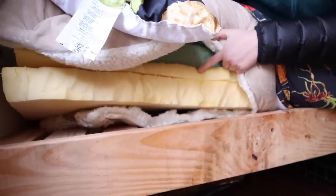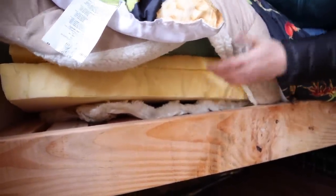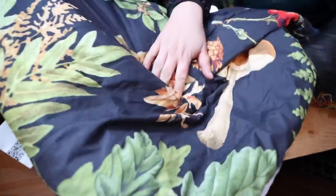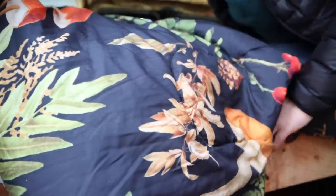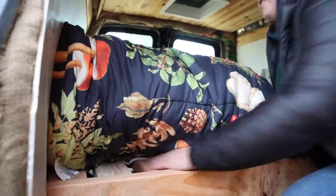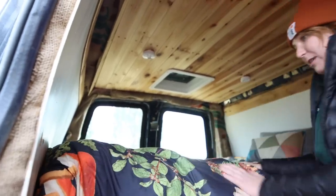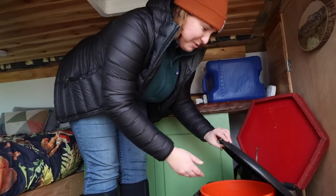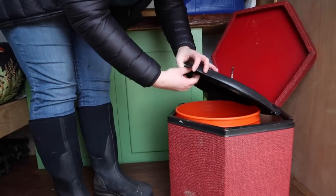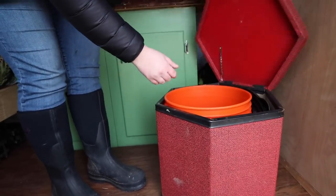Underneath all the blankets is a custom-cut memory foam mattress, and I made an alpaca wool rug for comfort on top. Because it's custom-cut I didn't have to find a specialty-sized mattress. Honestly, it's comfier than my bed at home — I sleep like a baby every night.